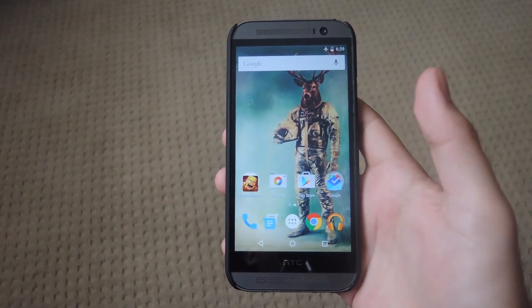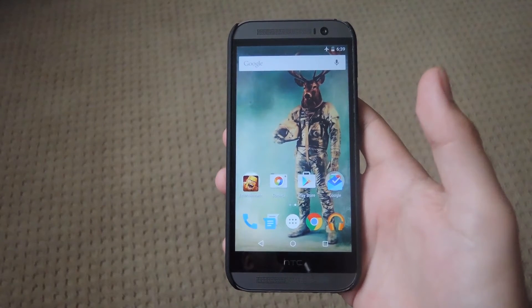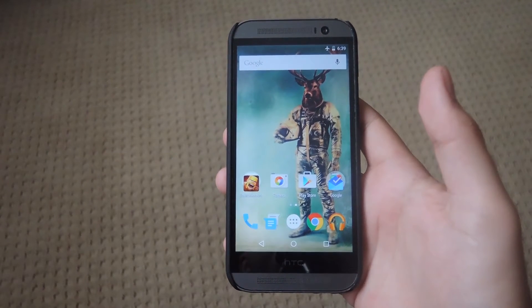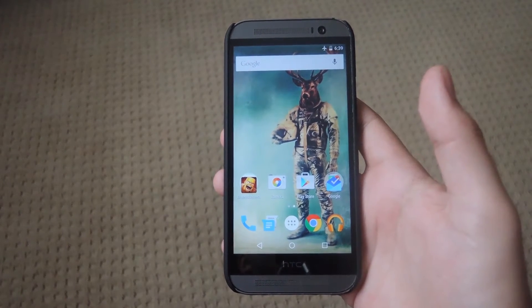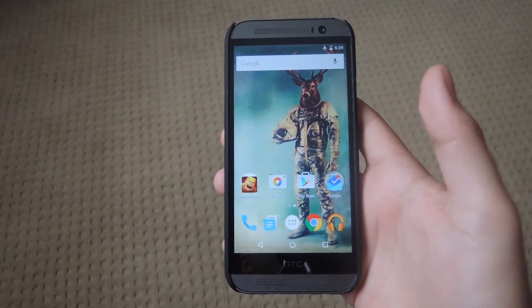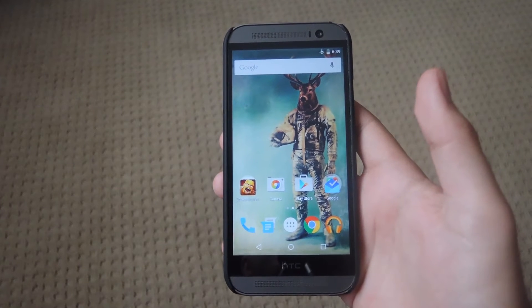Hey, what's up guys, it's Andrew. Today I'm going to be showing you how to flash a modpack onto your HTC One running Android Lollipop 5.0.1. This will work with pretty much any GPE device as long as it's stock or rooted, or if you're running the Sky Dragon custom ROM.